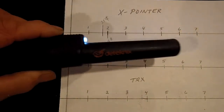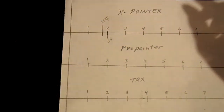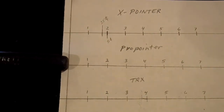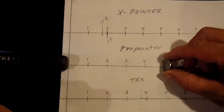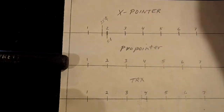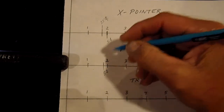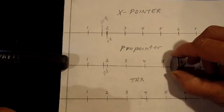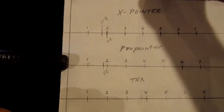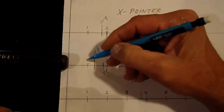I'll mention that this pin pointer has four sensitivity adjustments and it's on its highest setting. Now let's get the Pro Pointer. With the nickel, it's about a little better than an inch and three quarters. And the clad quarter is about an inch and three eighths.